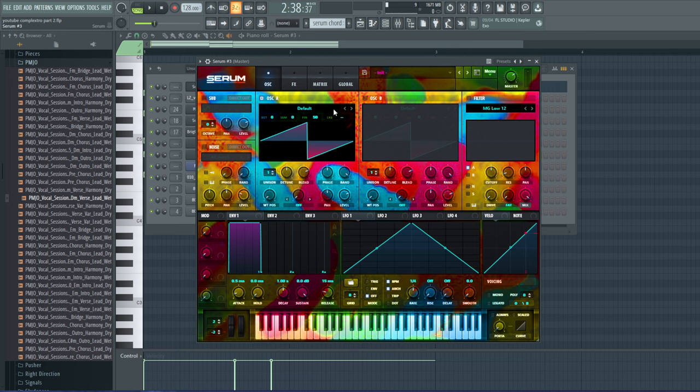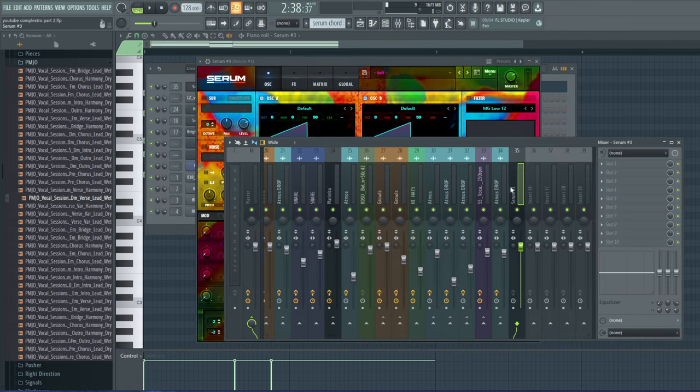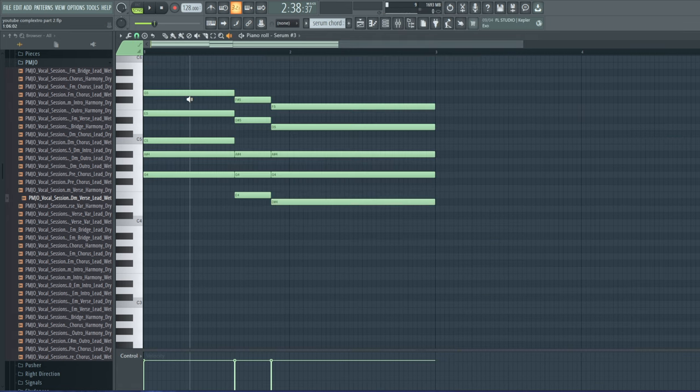I think that's the closest I'm going to get to what I'm trying to do — this is really difficult to find exactly what chords those were. I'm going to go with that though. Let's add a nice OTT to it so it's a little bit sharper, but I think this is the closest I'm going to get.